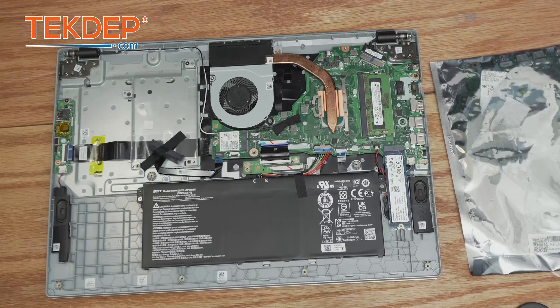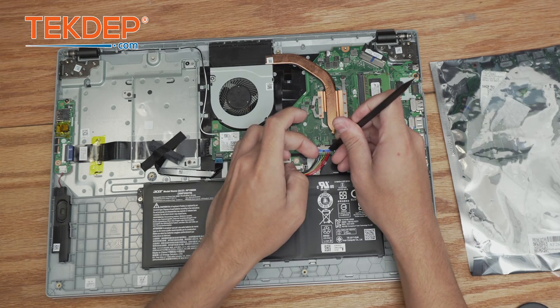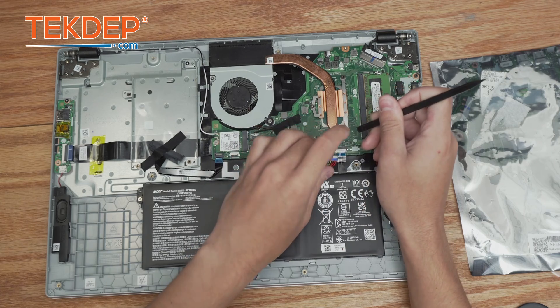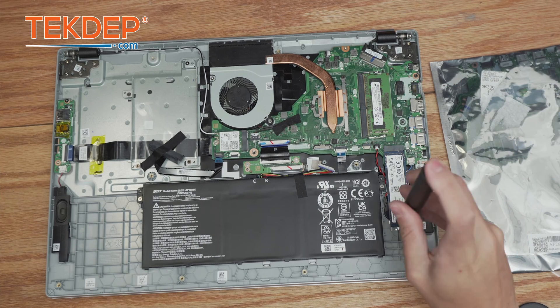There we are. The very first thing we're going to do when we're inside of the unit here is disconnect this battery connection to the main board. Now we're going to go ahead and use our screwdriver again to take out our SSD.